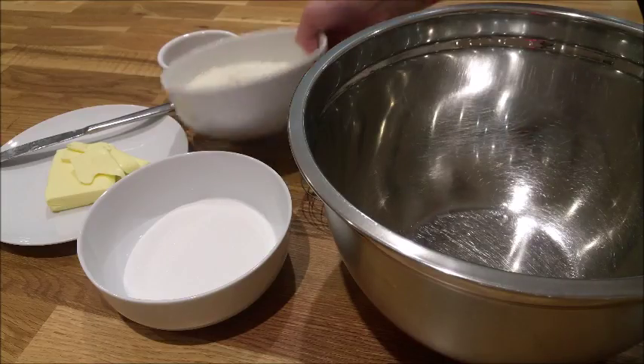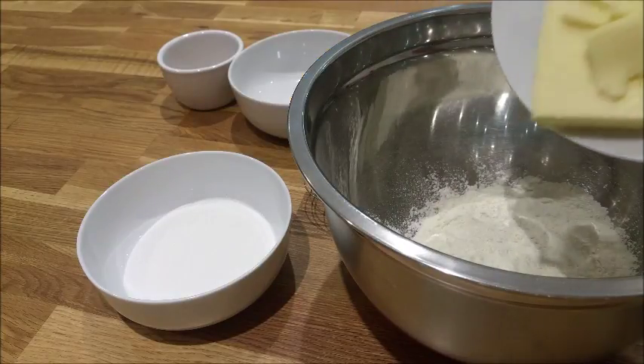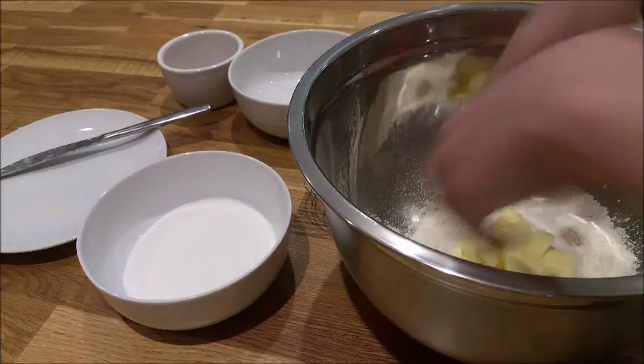To make the crumble, pour in your sifted flour into a bowl along with your softened butter and mix that together with your fingers until it resembles fine breadcrumbs.